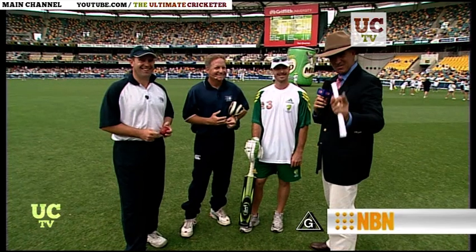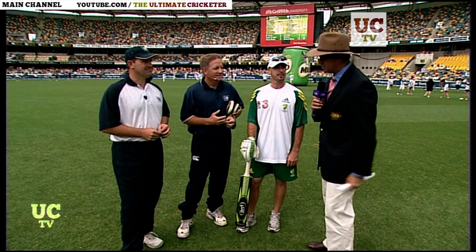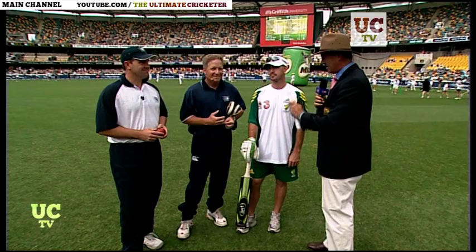Today with this masterclass on slips catching, we've got Jamie Siddons, one of the assistant coaches from the Australian team, who was a beauty in the slips, here to assist the boys. Take it away, Jamie.